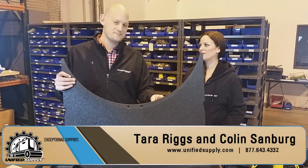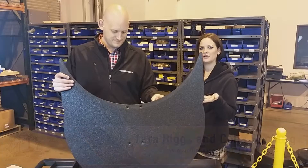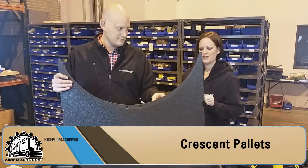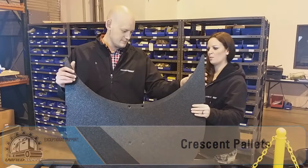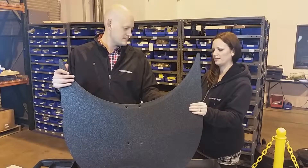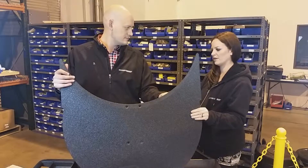Hello, I'm Tara Rakes and I'm here with Colin Sandberg. We're with Unified Supply and today we're going to tell you a little bit about a Crescent Palette, what it's used for, and what it goes on on the carousel.